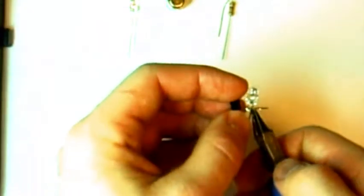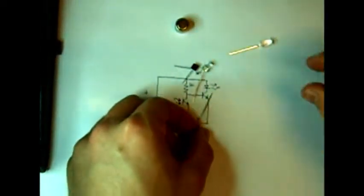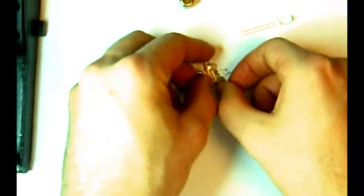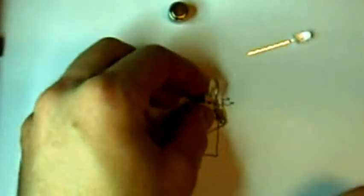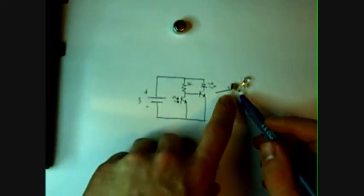Clip off the excess lead. The next step is to take the 1k resistor and solder it to the positive lead of the LED — first we'll cut off some of the excess. And there we go. Now we want to solder this end of the resistor to the base of this transistor.